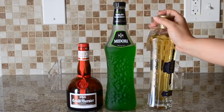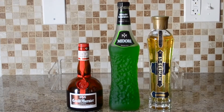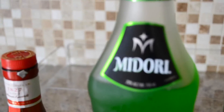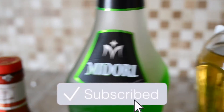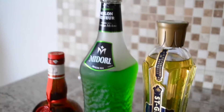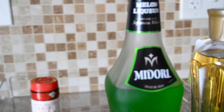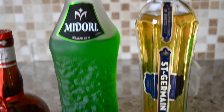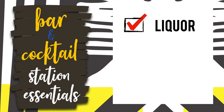I picked up a few liqueurs — liqueurs are alcohol that have been infused with fruit or floral notes and they are really great when making cocktails. I got Midori, great for a midori sour. I also picked up St. Germain, which is a nice citrus and floral infused liqueur that reminds me of lychee fruit. And I got Grand Marnier, an orange liqueur that also has cognac in it and is a must for a sidecar.